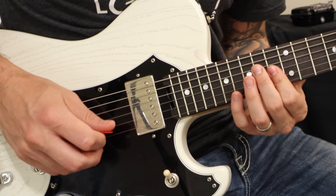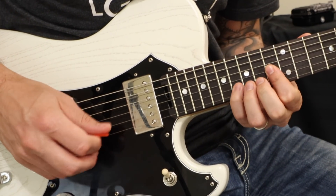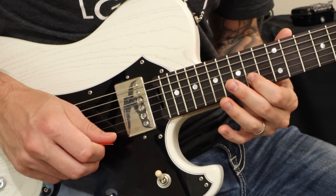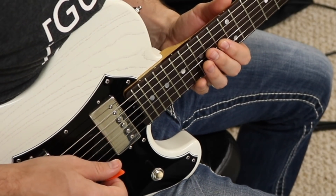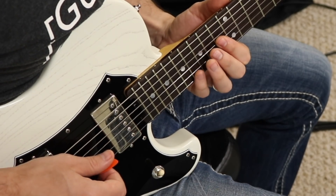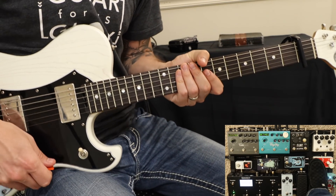Now we're kind of in this little safe place. So the notes we're playing on that - let's go ahead and do it. We turn on the dual delay with that reverb, and it sounds like this. And that takes us into verse 2.